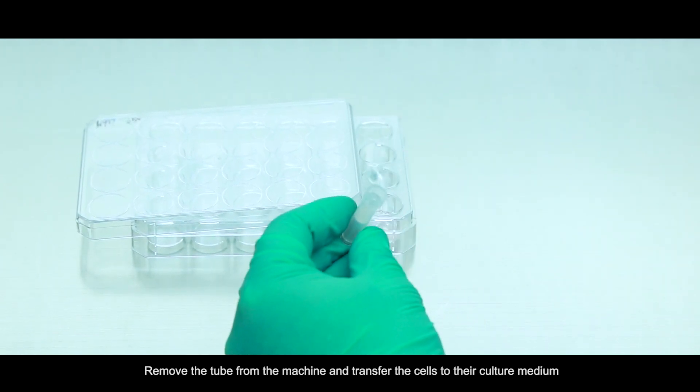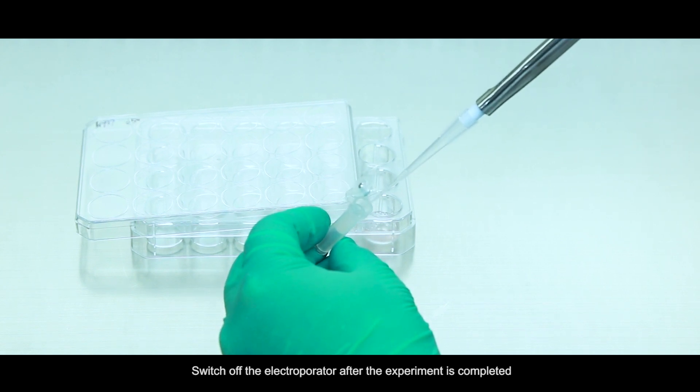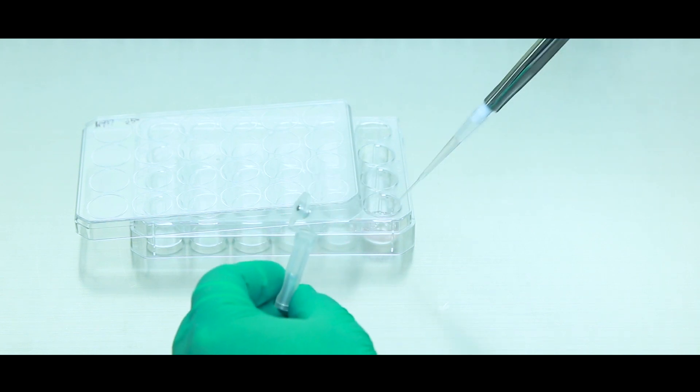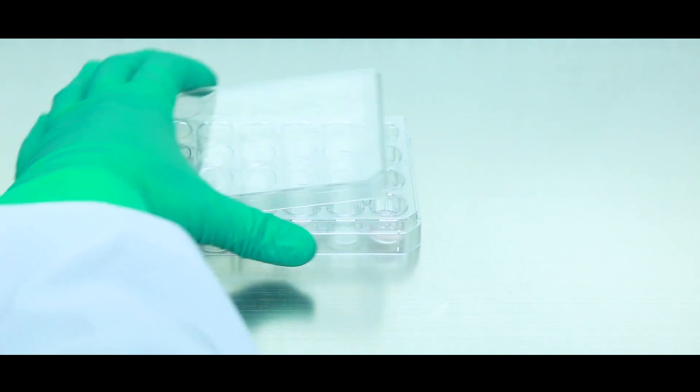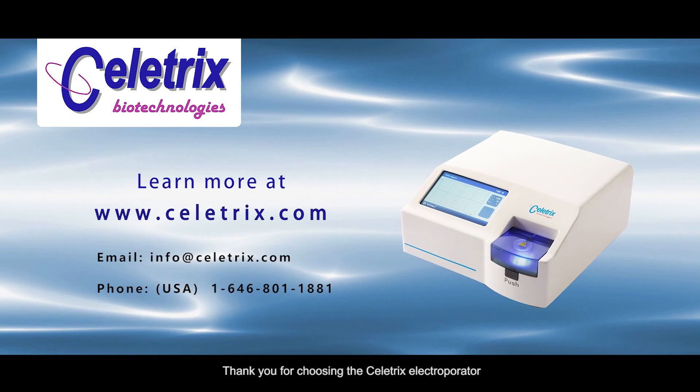Remove the tube from the machine and transfer the cells to their culture medium. Switch off the Electrooperator after the experiment is completed. Thank you for choosing the Cellatrix Electrooperator.